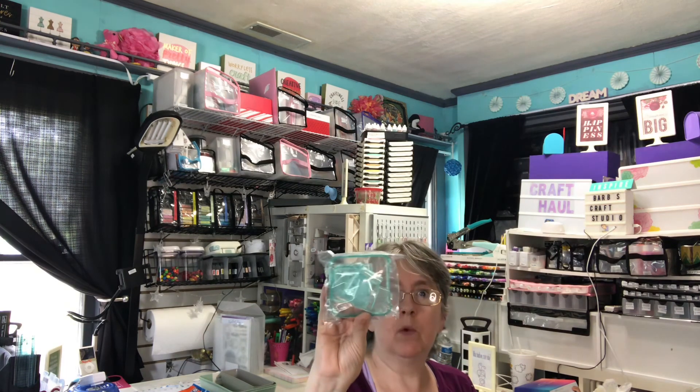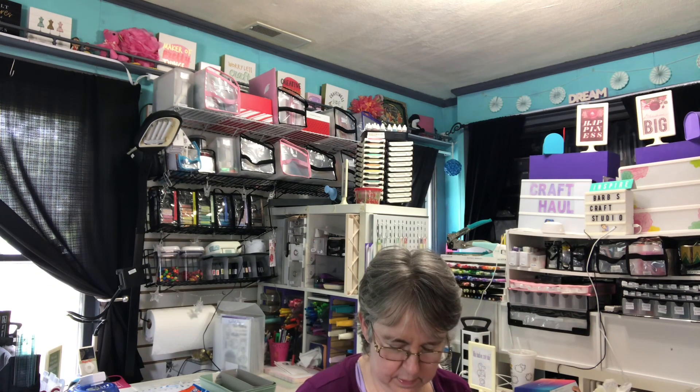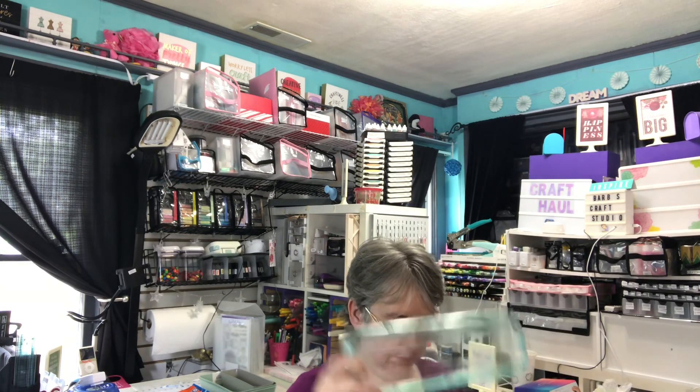It also came with the washi and ribbon guides, the ink screen cleaner — which you're supposed to use the first time you use it, and I did — extra pads for that, and the 6-inch alignment guide.